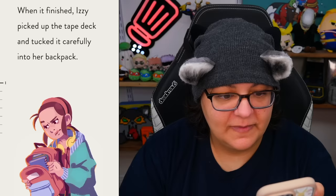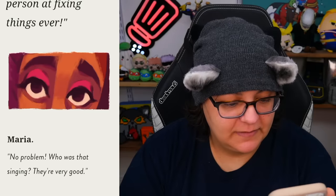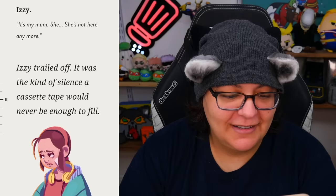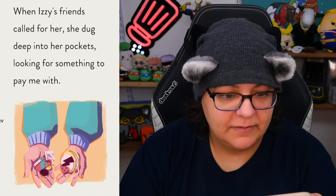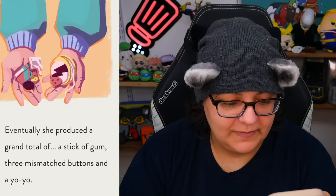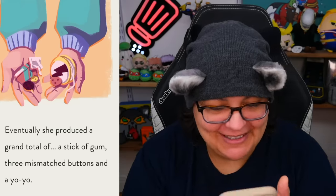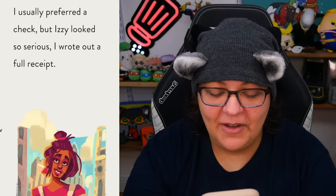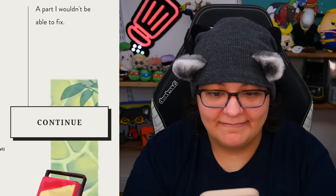When it finished, Izzy picked up the tape deck and tucked it carefully into her backpack. 'Thanks, Maria — you're the best person at fixing things ever.' 'Who was that singing?' 'It's my mom. She's not here anymore.' Izzy trailed off — it was the kind of silence a cassette tape would never be enough to say. When Izzy's friends called for her, she dug deep into her pockets looking for something to pay me with. Eventually she produced a grand total of a stick of gum, three mismatched buttons, and a yo-yo. She was looking for a job but ended up helping a kid — which is nice, but that's not gonna pay the rent.